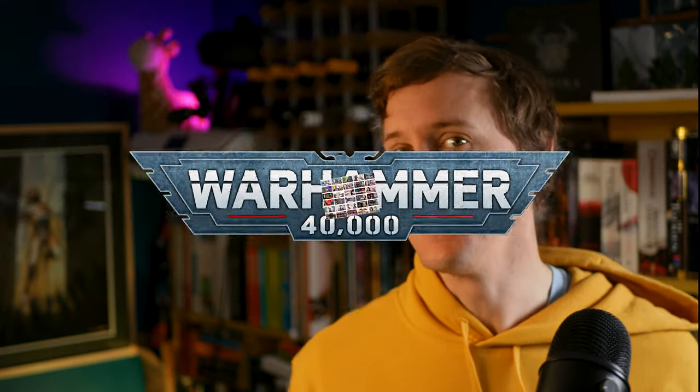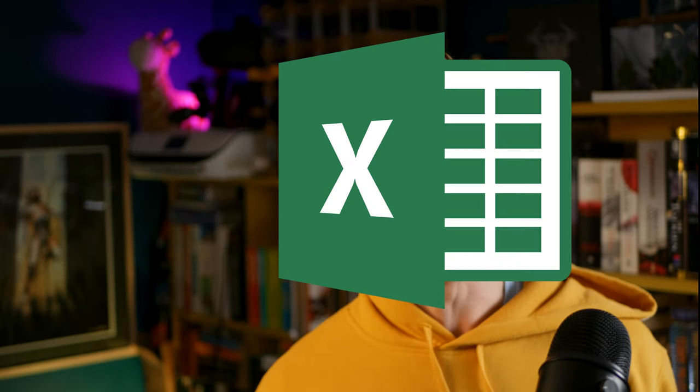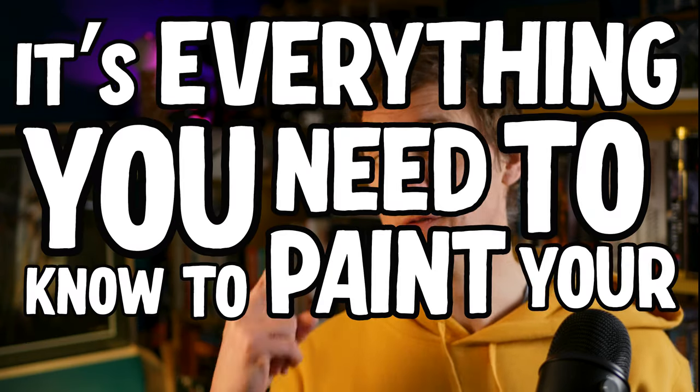I watched over 24 hours of Warhammer and mini painting content for beginners, featuring over 52 creators, 88 videos, 911 pieces of advice, which I popped into a spreadsheet and distilled down into 39 common threads across the whole lot. It's everything you need to know to paint your first miniature.